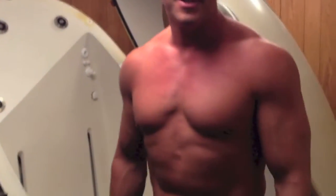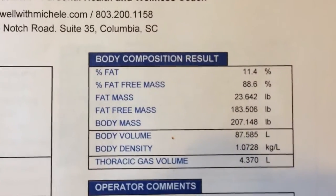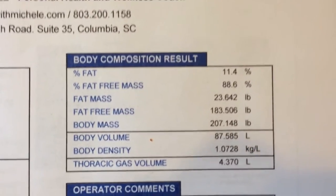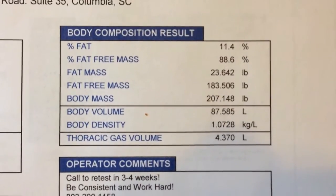Okay, these are the results of my Bod Pod measurement — the Bod Pod composition tracking system. As you can see, my composition result shows me at 11.4% body fat. That means that my fat mass is about 23.5 pounds and my fat-free mass is about 183.5.